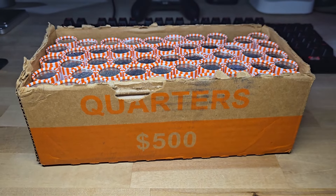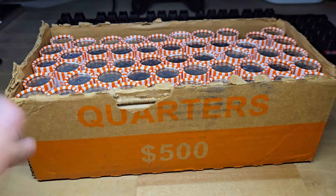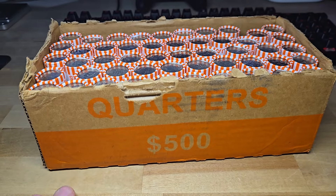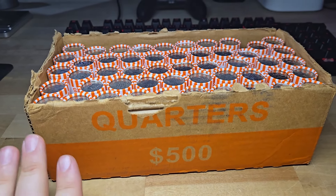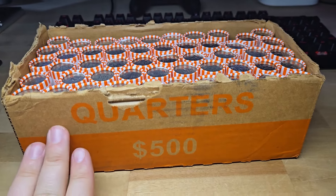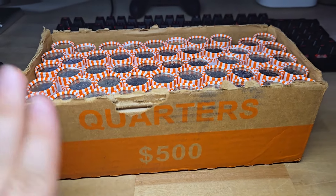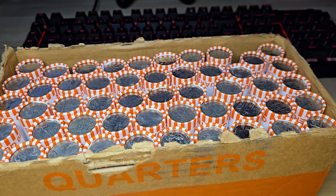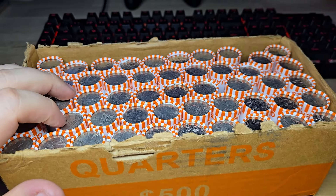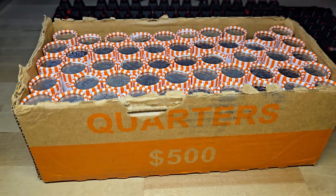What is up everyone? Diggin' Dave here. I have a box of quarters — actually two boxes of quarters currently. I'm looking for W quarters, silver, errors, and varieties. I'll probably have to add a couple more quarter boxes to this video. Let's get diggin' into some quarters.